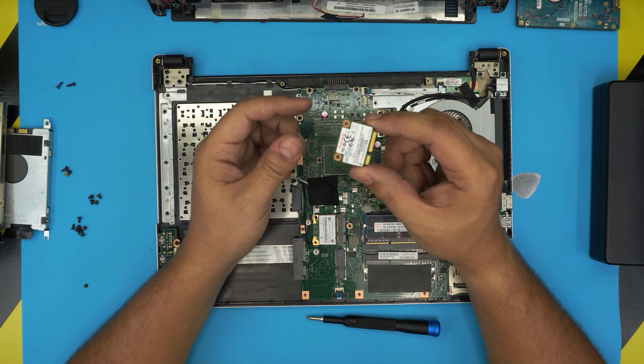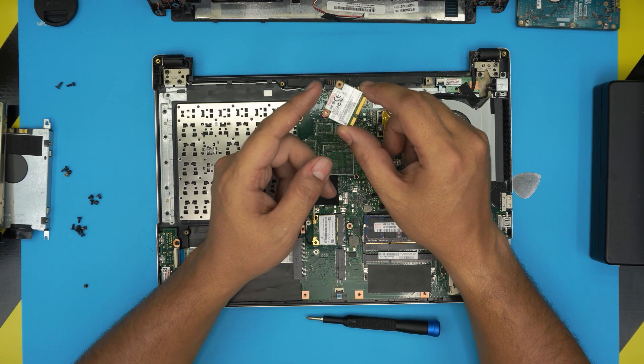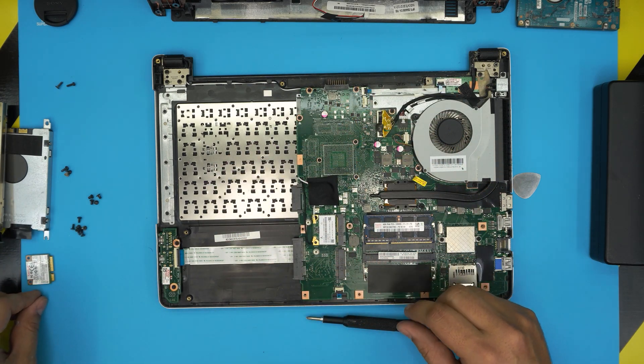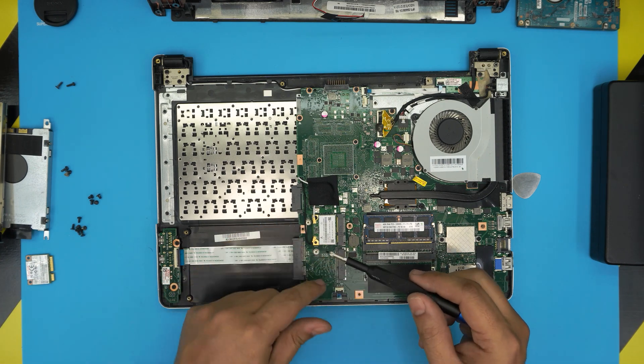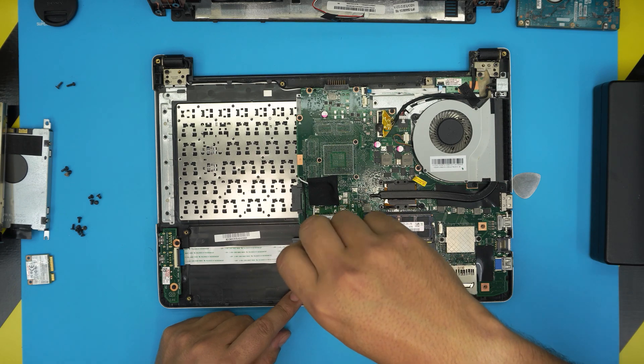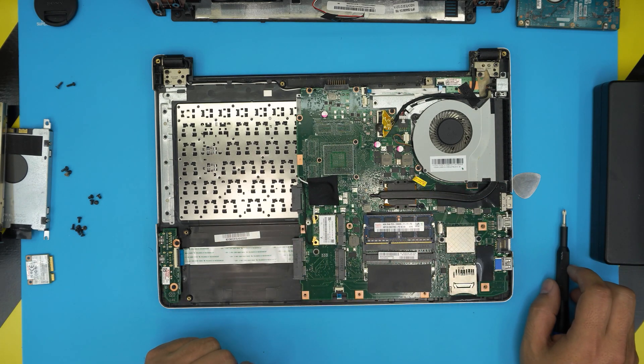This SSD is pretty much really worn down and not working well, which is why it keeps crashing. We're going to remove it. When you remove it, always put the screw back on, because in the future you might find a replacement and want to reinstall it — so keep the screw right there.